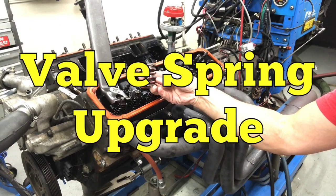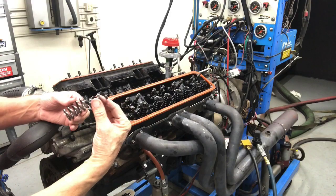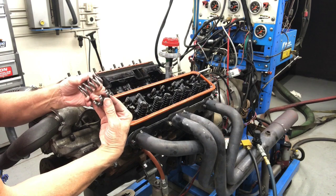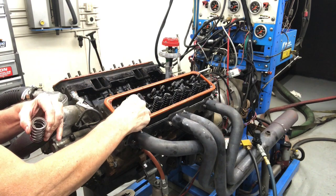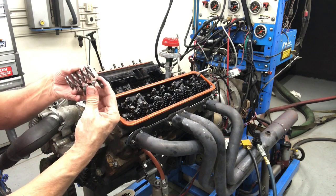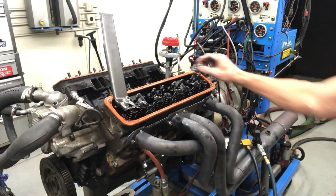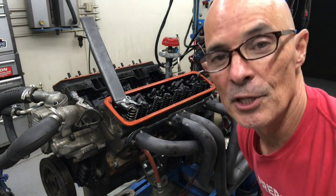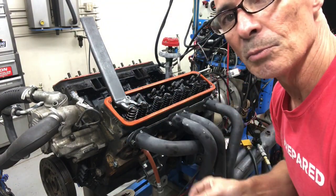Here are the springs we're going to install in place of where the factory runs. Let's check it out — see that? Because the dampener interferes with the guide, we're going to take the dampener out of the spring. So we're just going to use the spring by itself without the dampener. Should work fine. Now it's time to put the new springs on. We're going to use the stock keeper and the stock retainer.